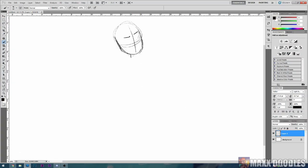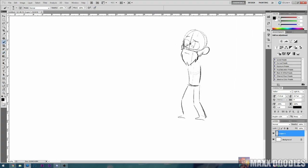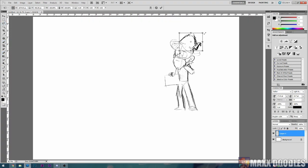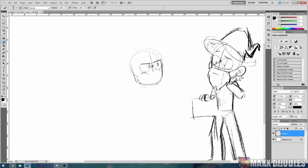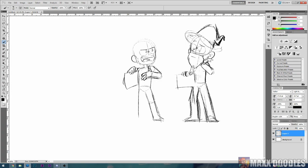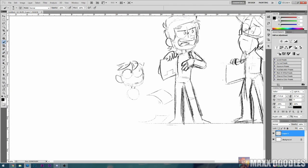Hey guys, Max here. I have a bit of a different video in store for you guys. I got a bunch of requests from you guys to explain my process in greater detail, so here it is. Before we get into it, I'd just like to preface this with: there is no right way to do art. Everyone will have their own way of drawing that works for them, so don't take what I say as law. What I will be explaining is my workflow that I've developed over the past eight years of being a digital artist. So without further ado, let's get started.